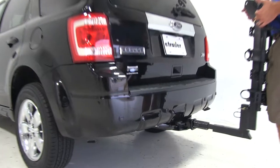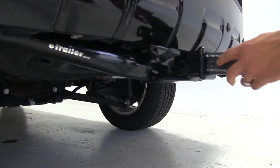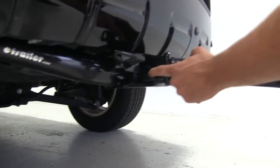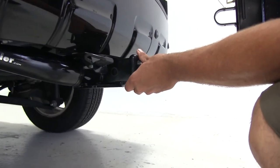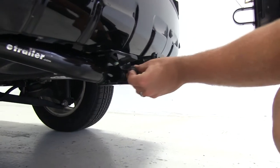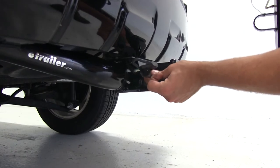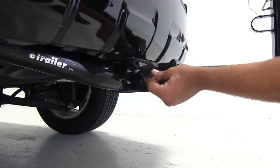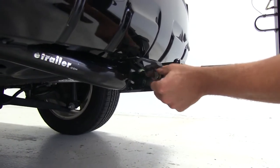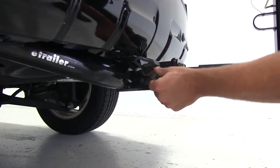To begin our test fit, we need to slide the shank of the rack right into the receiver tube of our hitch. As we do, we'll line our threaded hole up with our hitch pin hole. Then we'll take the anti-rattle bolt and thread that in, running it down hand tight.